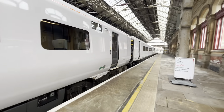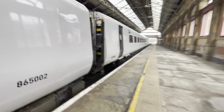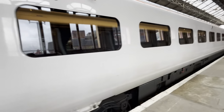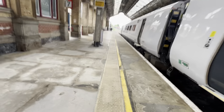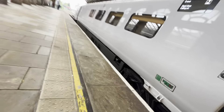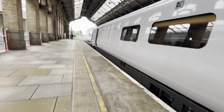Here it is, the new Aventi Hatachi units that I've been waiting for so long. You will see the standard class, and let me show you the first class — it's right over here. I have never seen one in person. Here we go, on test.